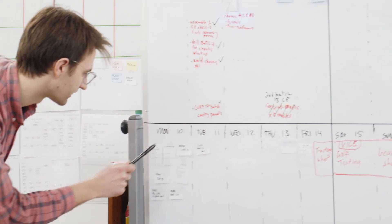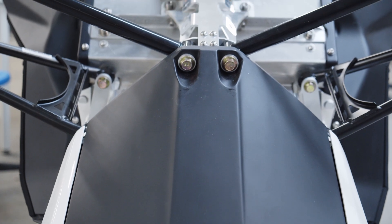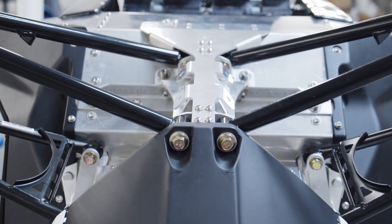We at Taiga have very demanding standards for the performance of our vehicle. We had a certain weight target that we needed to hit, performance targets, and range targets, and we felt that the only way we could meet all of those is by designing our suspension from the ground up.